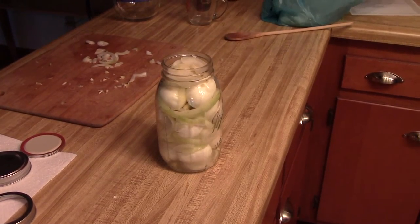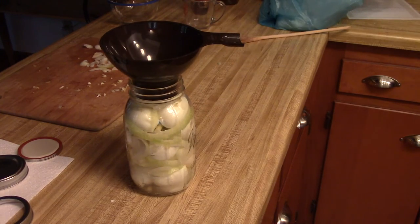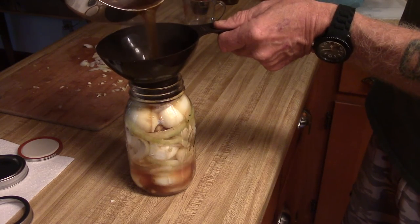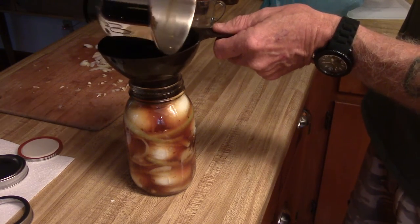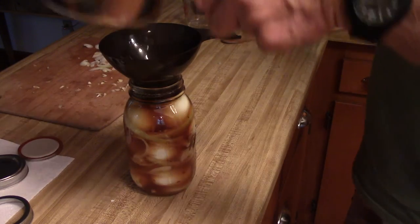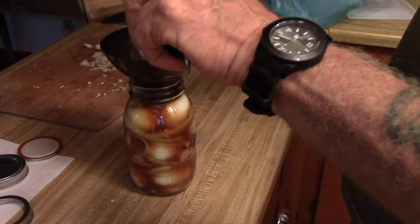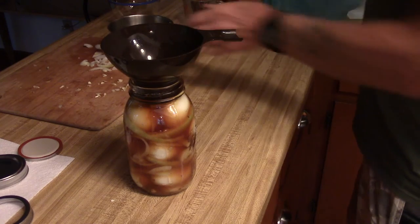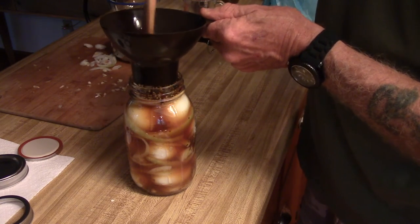If you're going to be doing this kind of thing often, I suggest you get a funnel that fits right in the top of the wide-mouth jar. That way when you pour your spice mixture in, it goes in nice and smoothly and you don't have to worry about getting burnt. I want to make sure I get all those spices out — perfect, perfect.